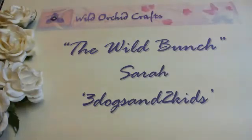Hi there everyone, it's Sarah here and I have another project for you on behalf of Wild Orchid Crafts and their YouTube design team, The Wild Bunch.